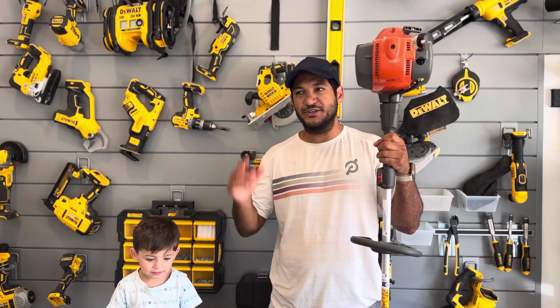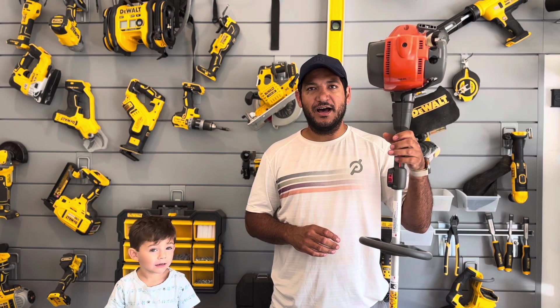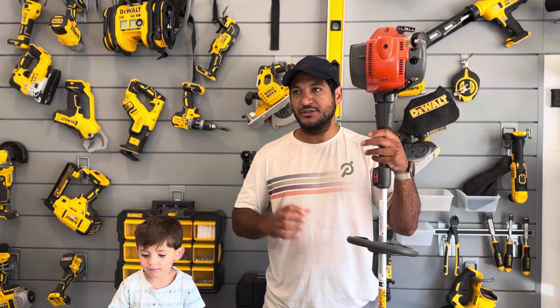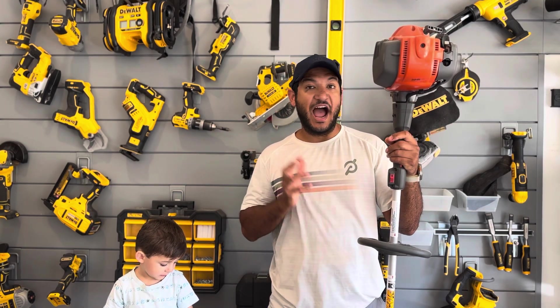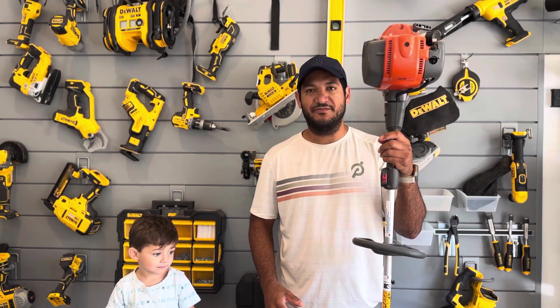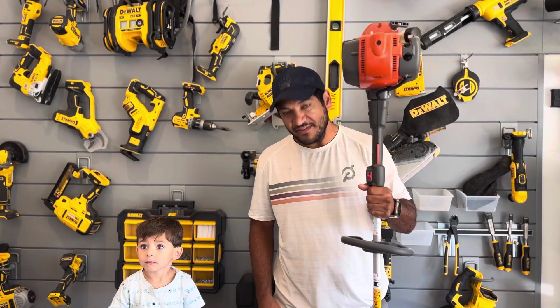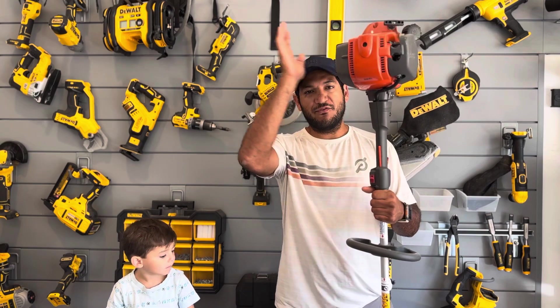First, let's talk a little context. Yesterday I reviewed the EGO string trimmer — that's the electric string trimmer — and I absolutely love it. It is a stud, it is a monster. I truly think it can be the only string trimmer you have, and that's phenomenal even with a property as big as ours. This is my old one, and it is awesome.